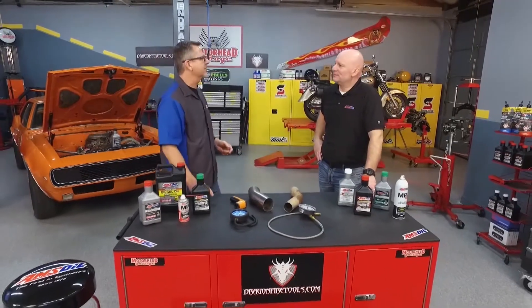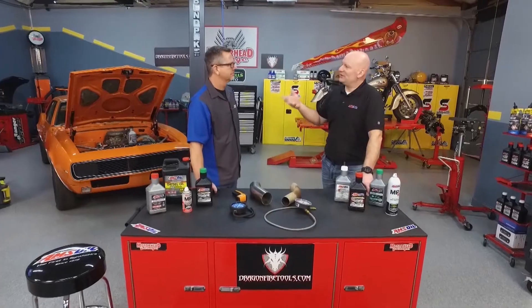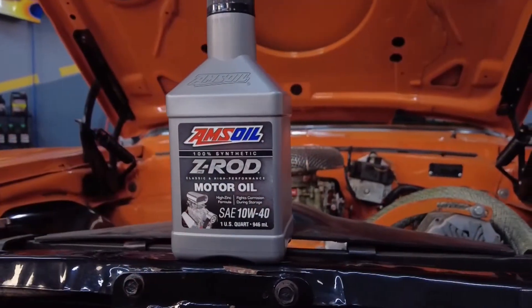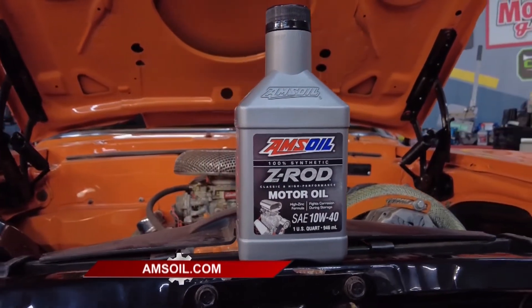You guys keep the questions coming — one of them is: 'My oil turns black pretty quickly after I start the car, is that a bad thing?' No — the oil turning black just tells you the oil is doing its job. As I said earlier, that's what it's supposed to do: pick up the carbon, pick up the soot, and drop it off in the oil filter. Every vehicle is going to have a little bit of blow-by.